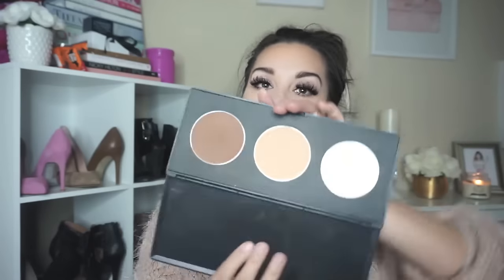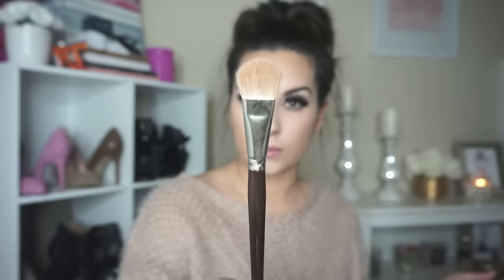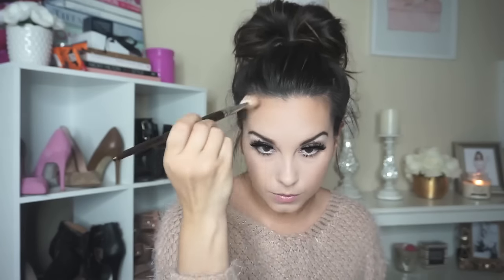For the contouring, I'm taking the KDB contour palette and a small brush. All you need is a dark powder, a medium powder, and either a translucent or white powder. I'm starting at my hairline, applying it heavy and then blending out so it fades toward the forehead. Suck your cheeks in to get that chiseled look, doing a swooping Nike-check motion to bring out the cheekbones, then continue on the other side and get the jawline.